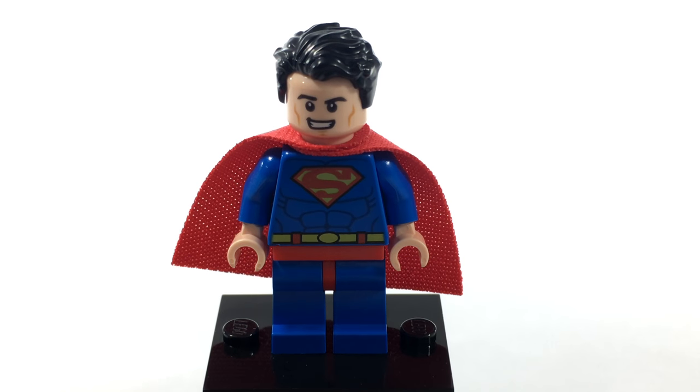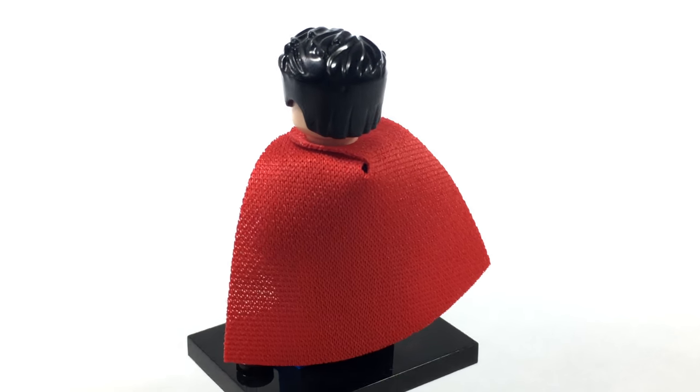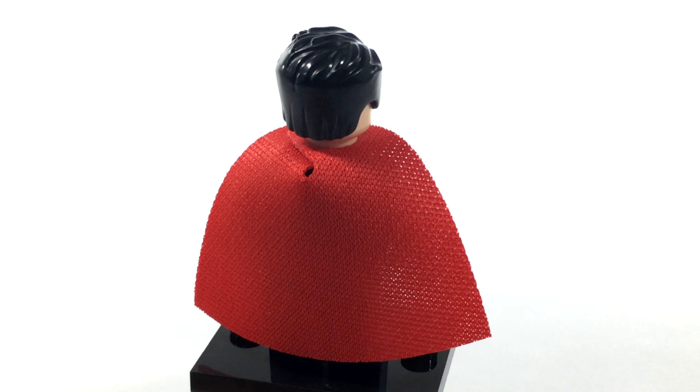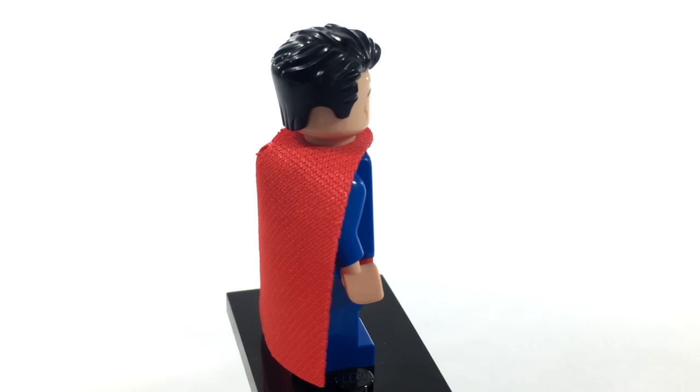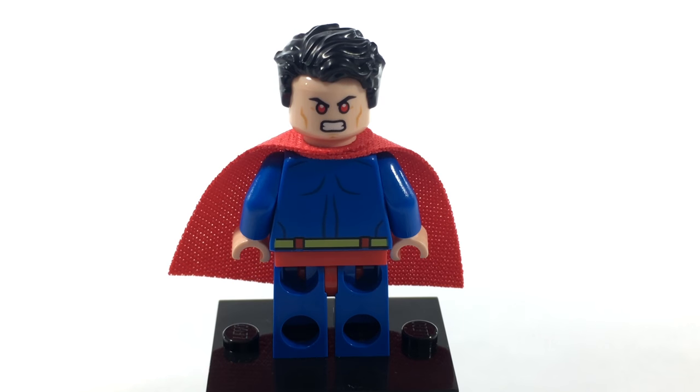To start off the minifigures, we have, of course, Superman. This Superman is pretty much like all the other Supermans we've gotten in the past based on the comics, but he uses the same hairpiece as the movie Superman. He also has an angry alternate expression, just like the other Superman.